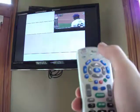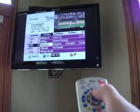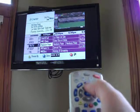If you want to get to a different channel, you can click Guide and you can look through all the different channels that this TV offers.